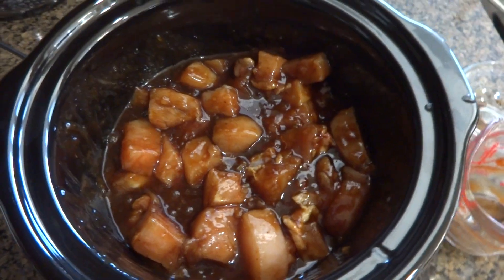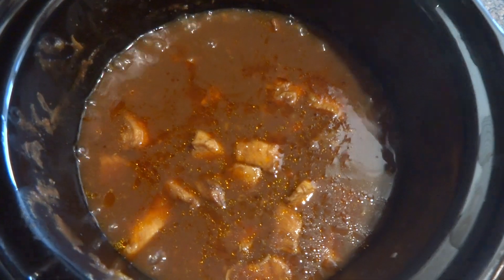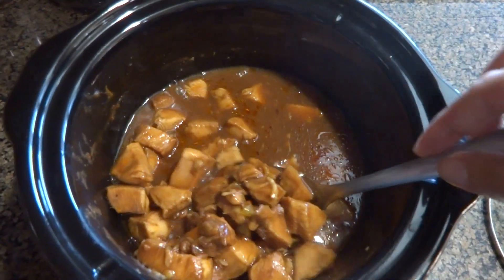Guys, it smells like heaven. It's been cooking now for about three hours. Smells delicious.